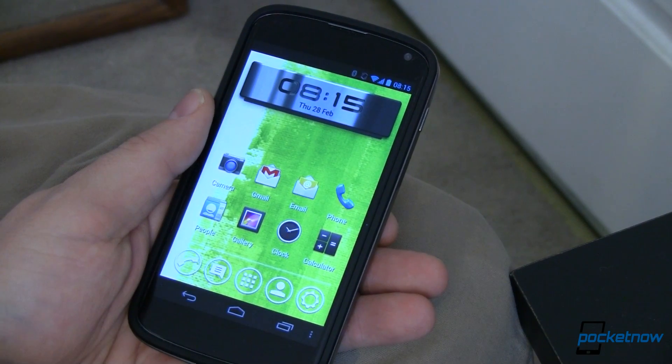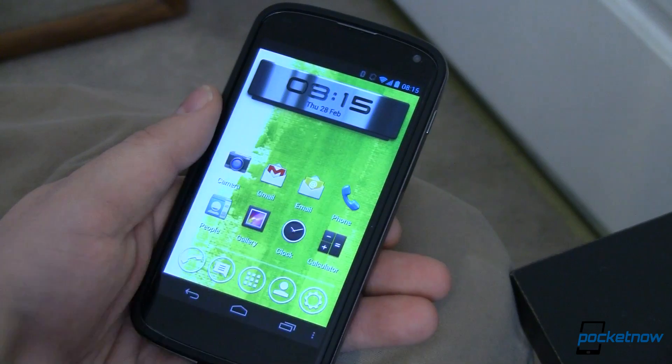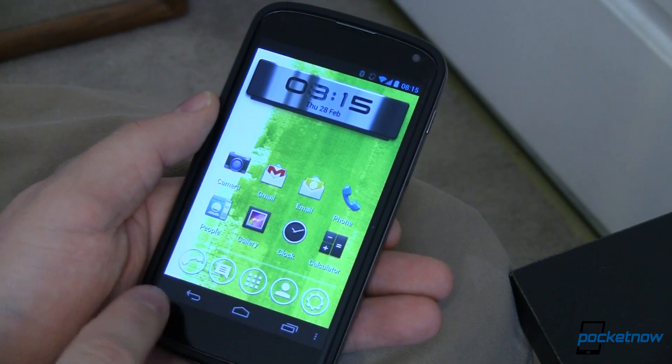This is my Nexus 4 and on it I'm running a new launcher called Vyre Launcher. It's in beta and it's available in the Google Play Store right now for free. On the surface this looks just like any other launcher — you've got icons, you've got widgets, you've got your dock down at the bottom and of course you've got your buttons.